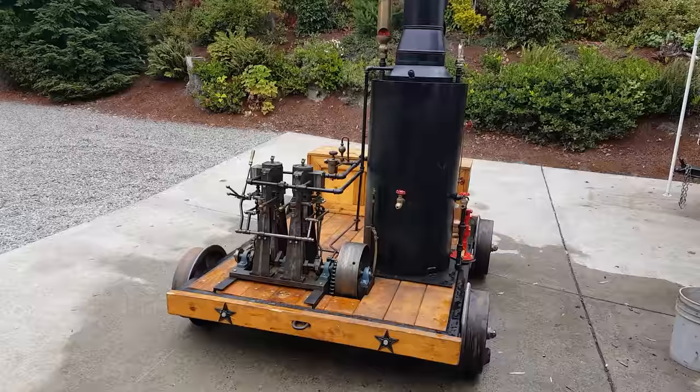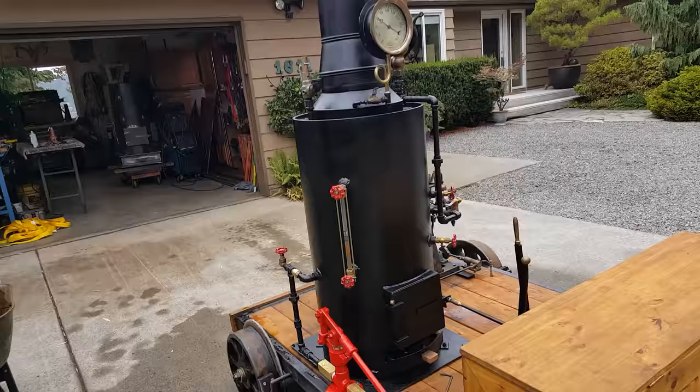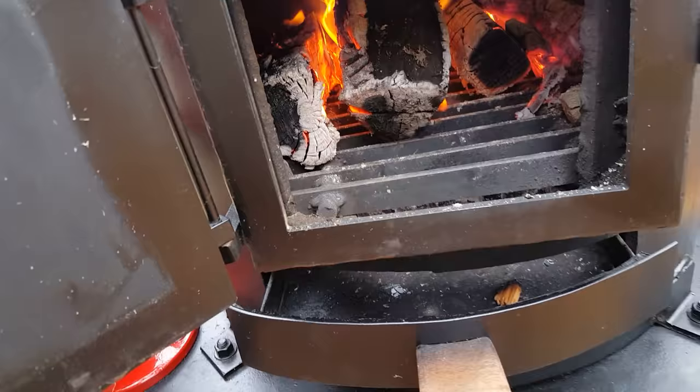I've been running the speeder here for a while. The boiler's working great. For some reason, this boiler has a really good draft — I noticed. I don't know why it's better than the ones I've been doing lately. It's really moving air through there.